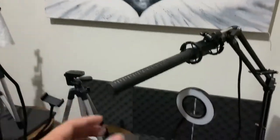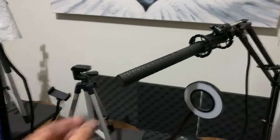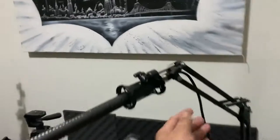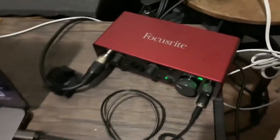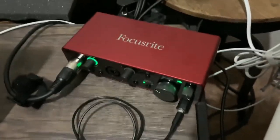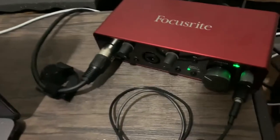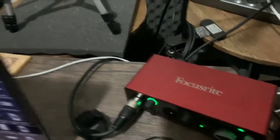I used to have the Yeti, but I upgraded to this shotgun mic and it's been working fantastic. In order for this mic to work, you notice it has a different connection back here — I need to plug it into this. I know it's a Scarlett Focusrite — I just don't know what this is actually called. But I do have it plugged in and it is picking up my audio right now from the mic.